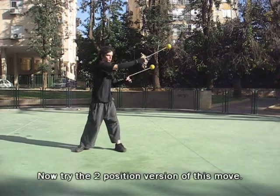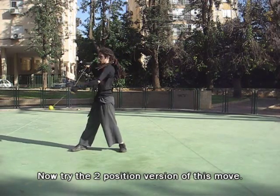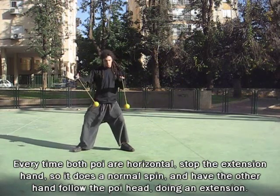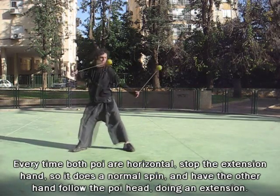Now, let's try the two position version of the move. Every time both poi are horizontal, stop the extension hand so it does a normal spin. Then, have the other hand follow the poi head, doing an extension.